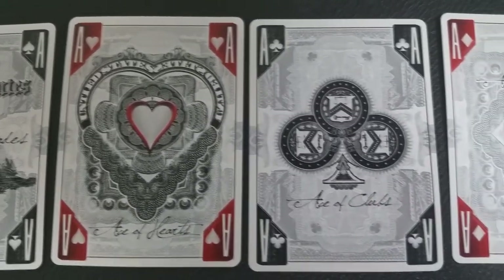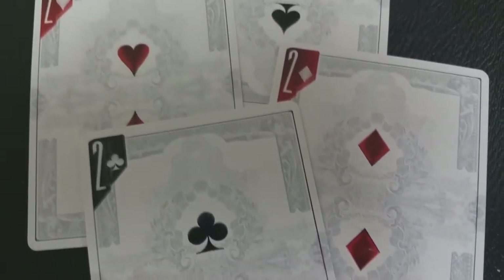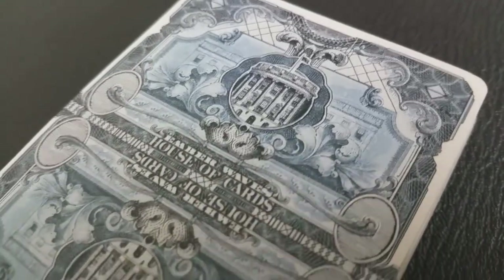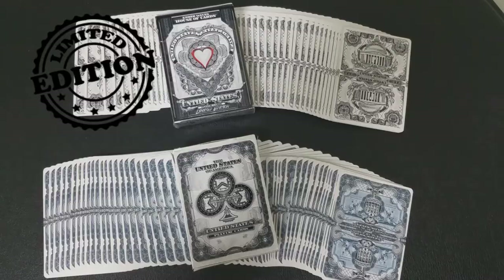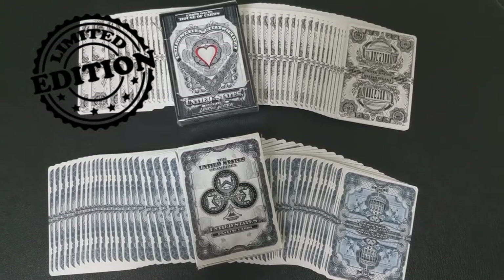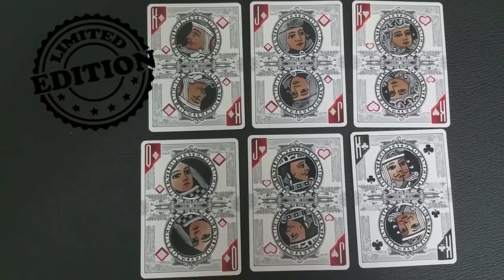The other neat thing about this deck series is it's going to be super limited edition. This is seriously limited edition — if they make their first goal, only a thousand decks are going to be printed from the United States Playing Card Company. If they hit their stretch goal, which is double, then there'll be a second completely redesigned limited edition deck, and that will only have a thousand decks printed as well.